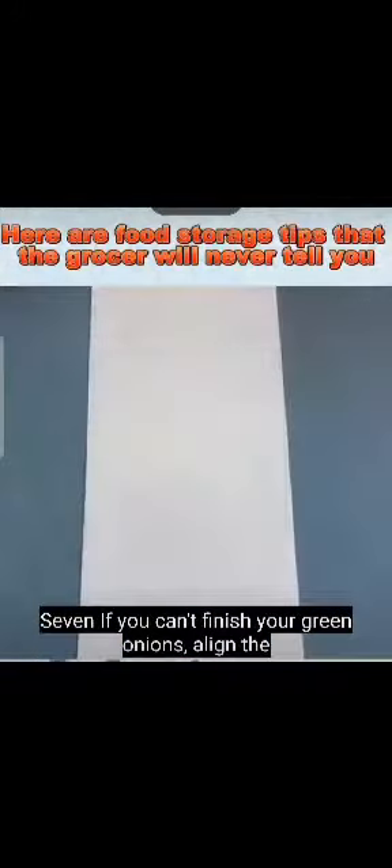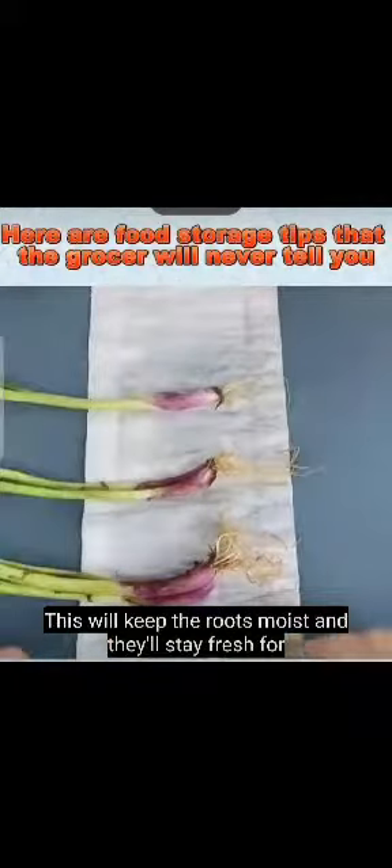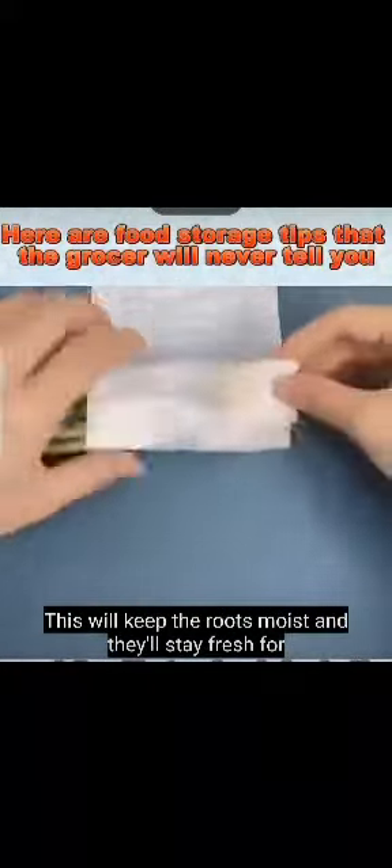If you can't finish your green onions, align the roots on a paper towel, spray with water, and roll it up. This will keep the roots moist, and they'll stay fresh for half a month.